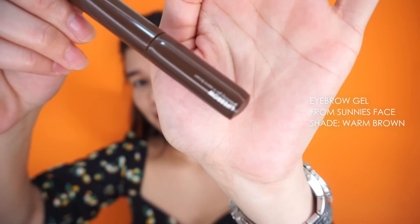Oh, I forgot! There's another step for the eyebrows. After the eyebrow pencil, I use this eyebrow gel from Sunny's Face — just to let the product stay the whole day. I'm only putting it on the drawn part, and I'm not putting any eyebrow gel on the inner part because it would look too thick.